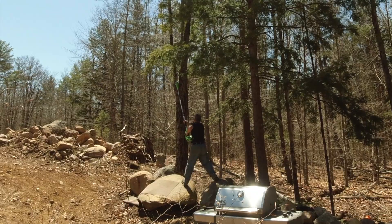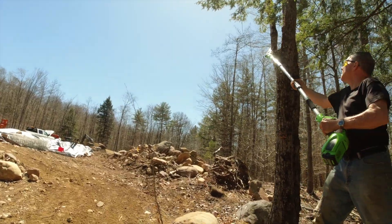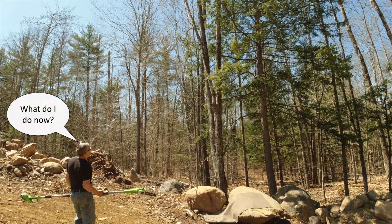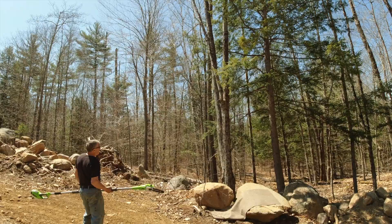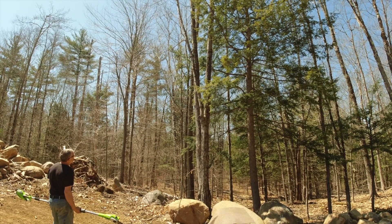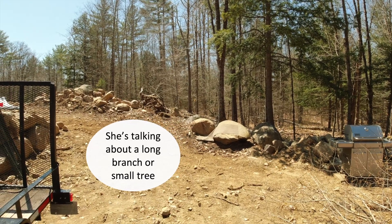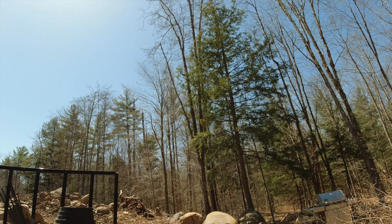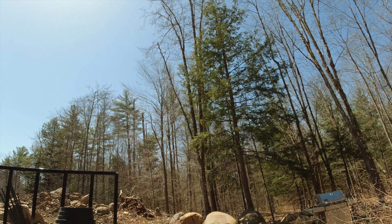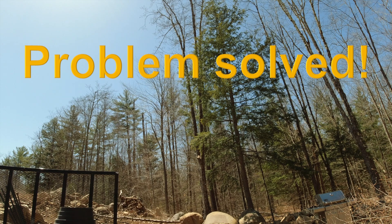That doesn't look safe — I need to get the saw out. This is dangerous, it's very dangerous, it's already half falling. Back the tractor up, knock it with the backhoe. Let's just use a piece of this and push on it from a distance. It's too heavy, you can't use it. Let's cut this one — it's probably about to go. There goes — nice job. We don't have to do anything.